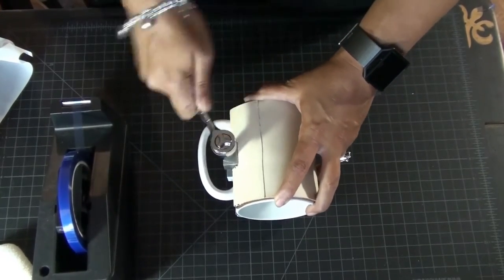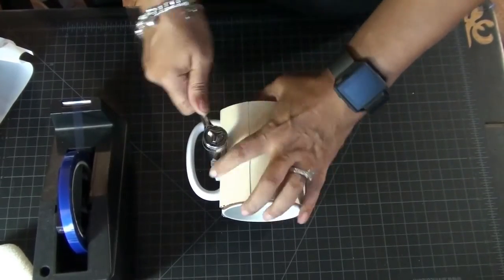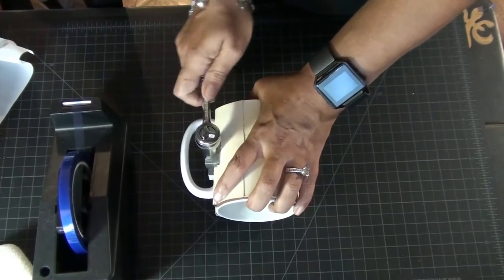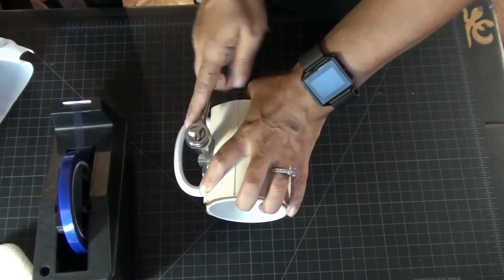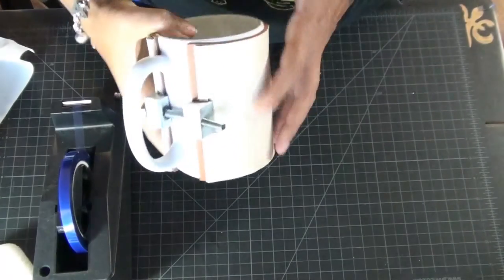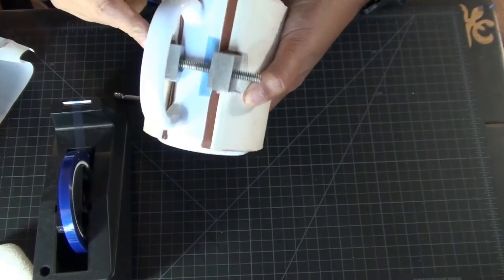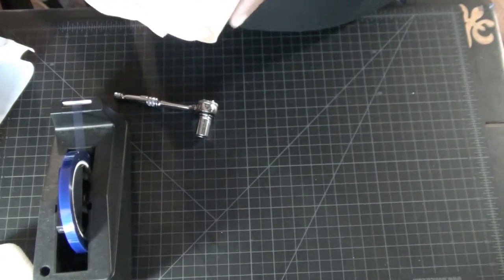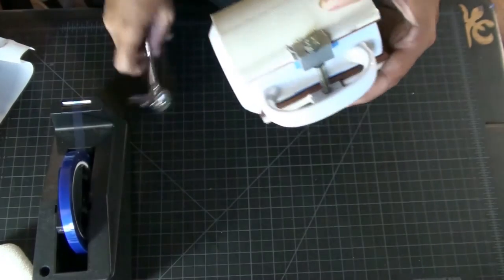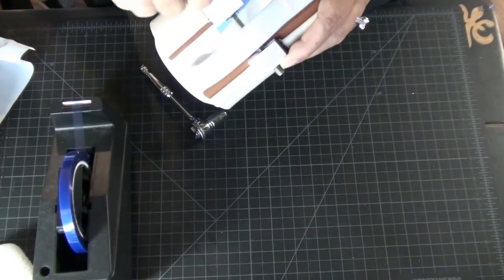It takes a few minutes to get this nice and snug. You'll know when to stop because it'll get to a point where you can't really turn anymore. Make sure you don't overdo it because you can crack the mug. I made a mistake not keeping the wrap from going over the paper, so I had to take it back off and readjust. Now I have it evenly lined up and just need to tighten it back up.